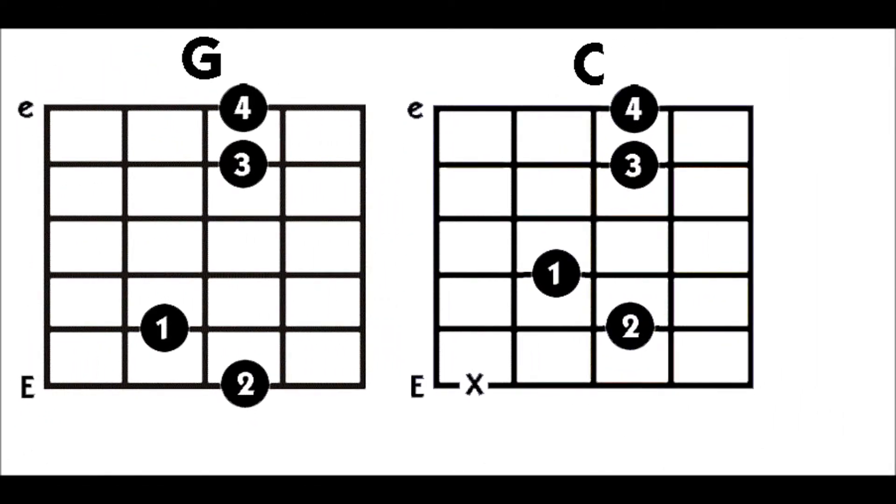What I want you to do is take your first and second finger and just move them up a string. So now your middle finger will be on the third fret of the second string, and your first finger will be on the second fret of the third string. When you strum, that gives you a C chord.